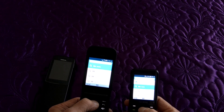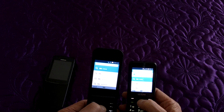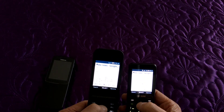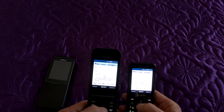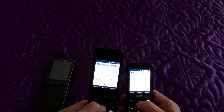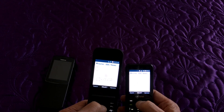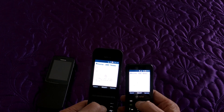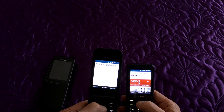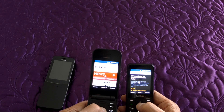Let's check out browser performance. Both of these are on the same Wi-Fi network — we're just going to go to BBC News. Neither is very fast seeing that they're both 4G, but Alcatel nailed it.